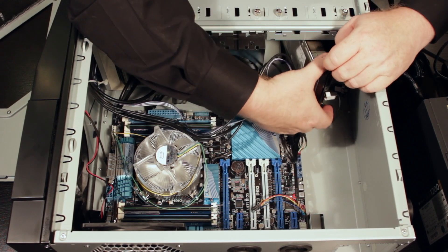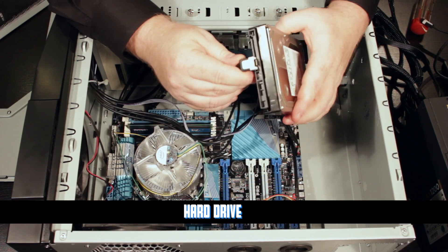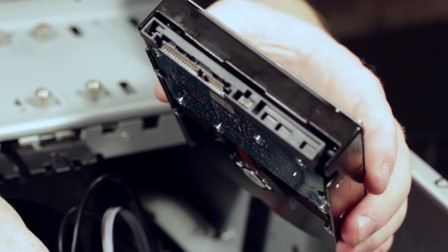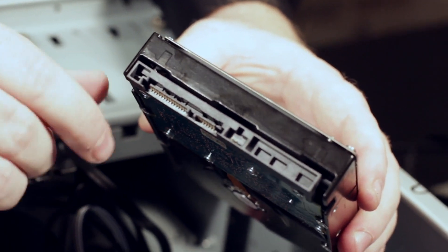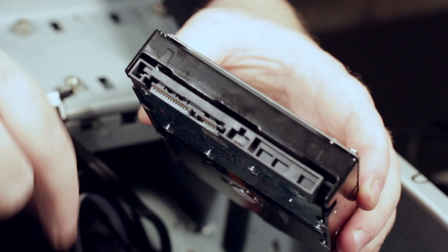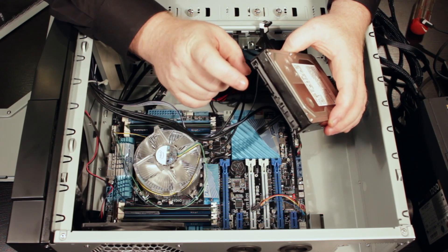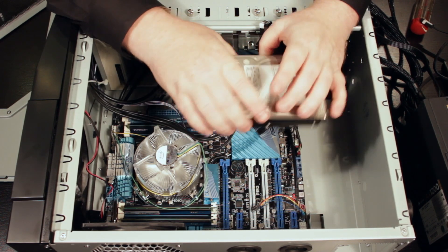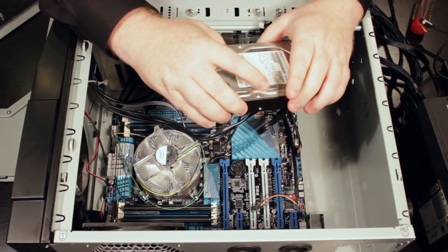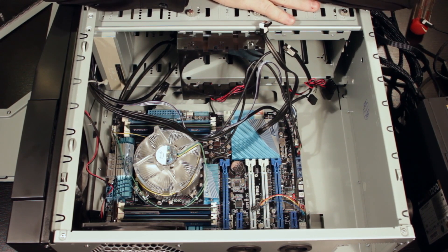I've already got it pretty much all dismantled, so I can just pull it out and let you look — but this is a hard drive. One nice thing about looking at this: you can see this is the same type of data connection — that SATA connection — that we see with the optical drive. But right here, this longer connection is a power connection. Pretty much if it doesn't hook directly to the motherboard, it's going to have some kind of data connection and some kind of power connection. This is a three-terabyte hard drive.